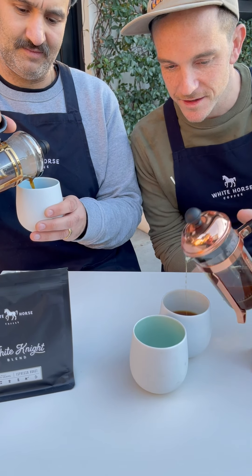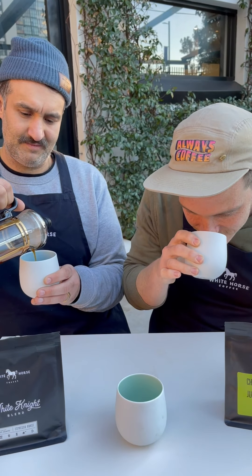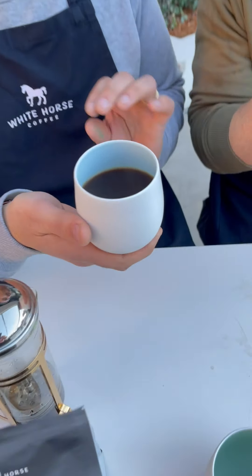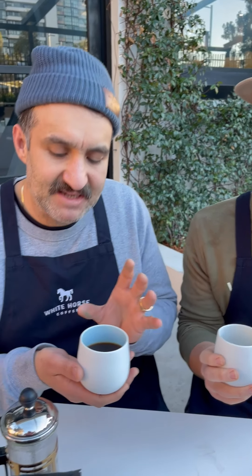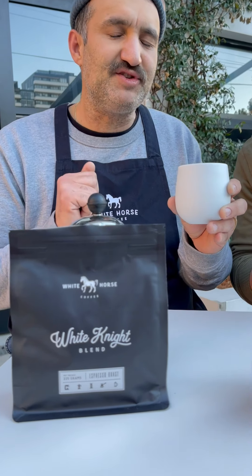I can already smell that it's beautiful acidity. It's rich and sweet. White Night brewed at a little bit of a lower ratio than the standard 6-to-100 gram ratio that most filter roasts are brewed at is an amazing experience in the French press. Brewing at 5-to-100 — in this case 12.5 to 13 grams to 250 grams of water — produces an exceptional rich chocolate caramel bomb.